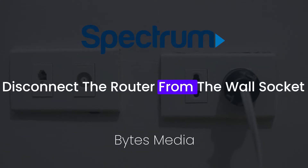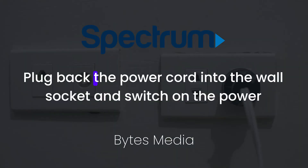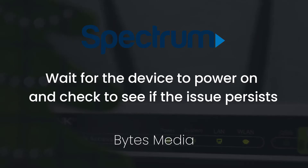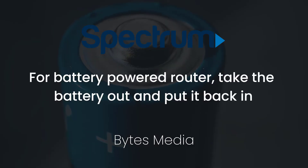You need to disconnect the router from the wall socket and then press and hold the power button for at least 15 seconds. Plug back the power cord into the wall socket and switch on the power. Wait for the device to power on and check to see if the issue persists.